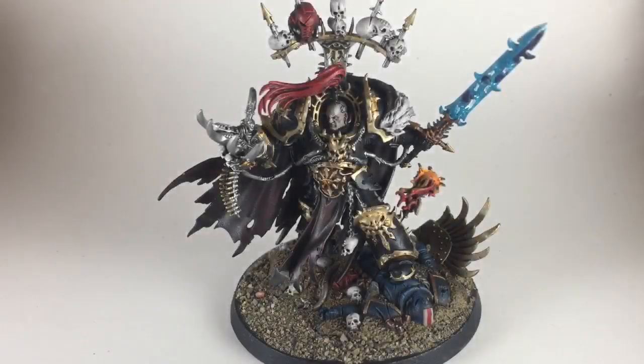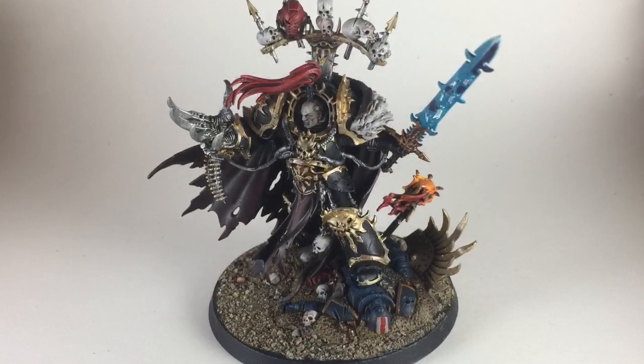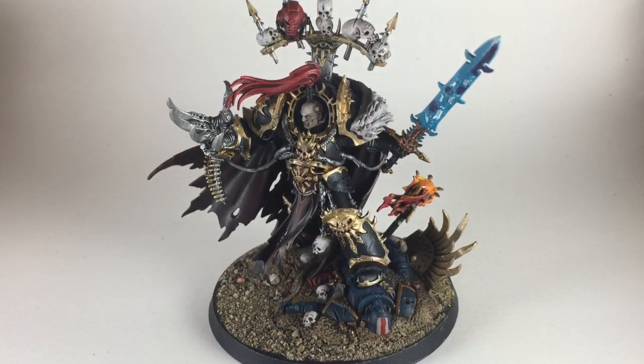This is the completed model, all finished and based. You can see how the sand blended in really nicely with the original Zandri Dust base. This is a fantastic model - I really like the way it came out, the detail on it is exceptional, and I'm very happy with the way it turned out. I hope yours turned out very similar. If you found this video helpful, feel free to add a like, subscribe to the channel, leave a comment, and we will see you again the next time we do another painting video. Thank you for tuning in and you guys have a wonderful day.